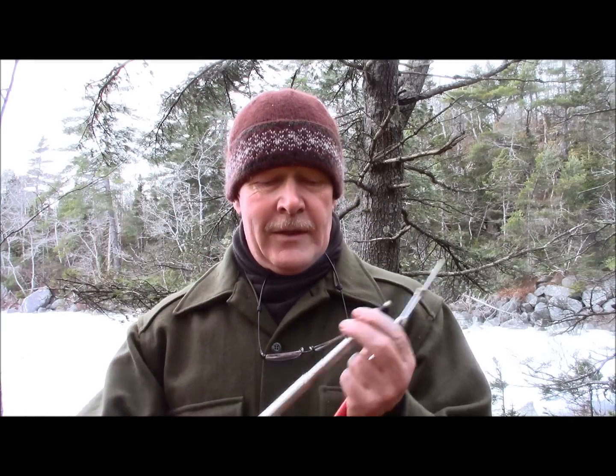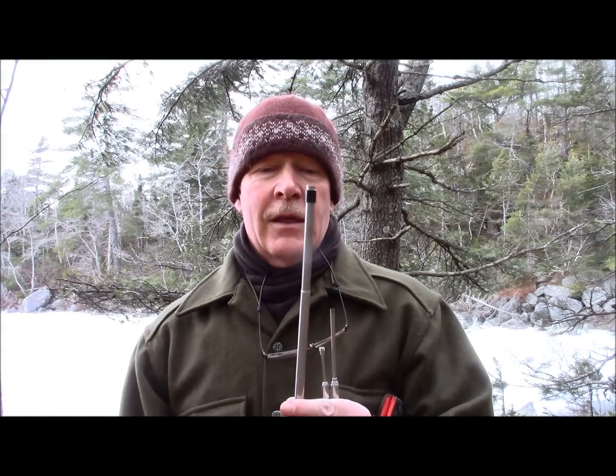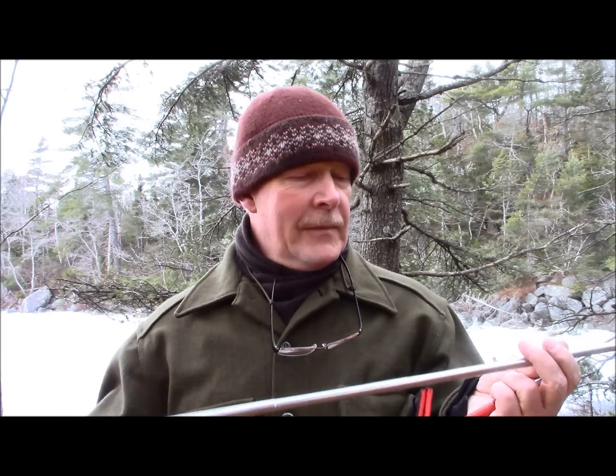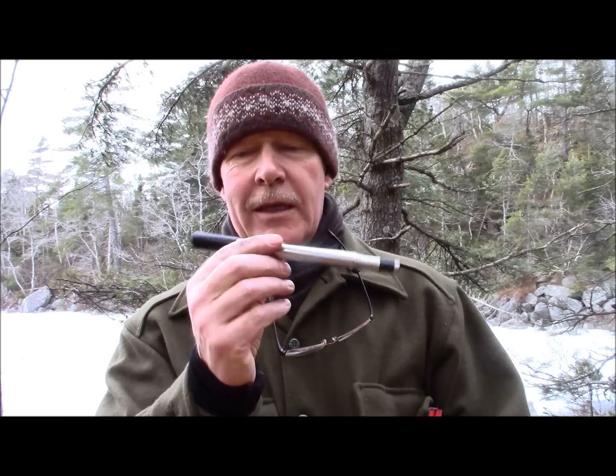The first thing I pulled out was a selfie stick. I've already modified this one — it's a dollar store selfie stick. It's quite long; I'll give the measurements of my finished product in the show notes below. It's not bad, but it's not anywhere near as compact as the Pocket Bellows.